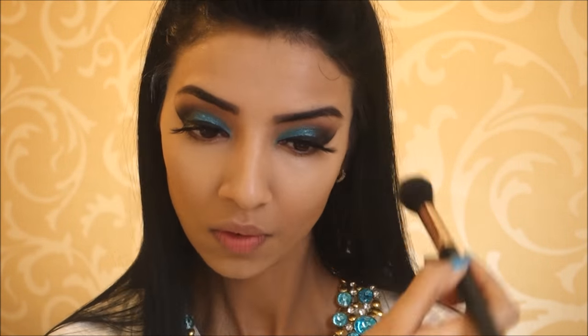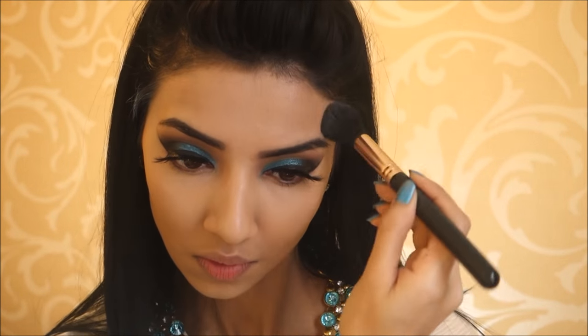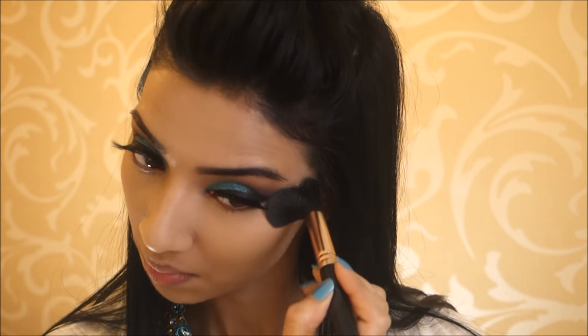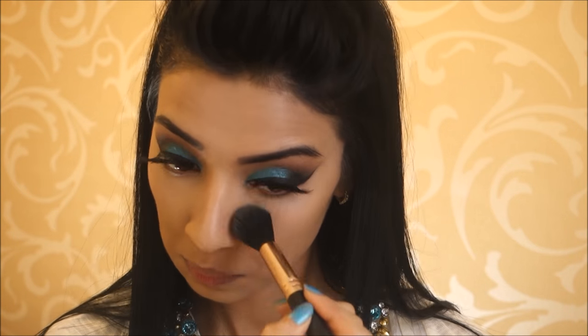Then taking my Frankie Rose Cosmetics Powder again, I'm using that on my forehead to kill the shine — just slightly, not too much. And also using it under my eyes to prevent my concealer from creasing, moving, and budging, just setting it in place.